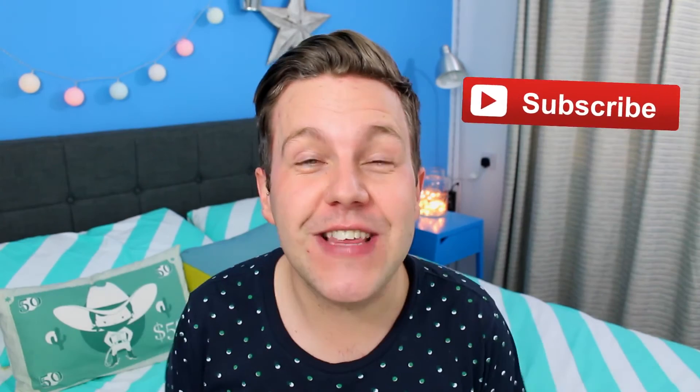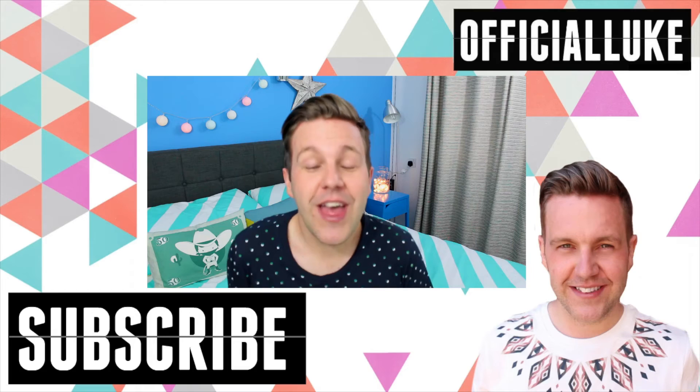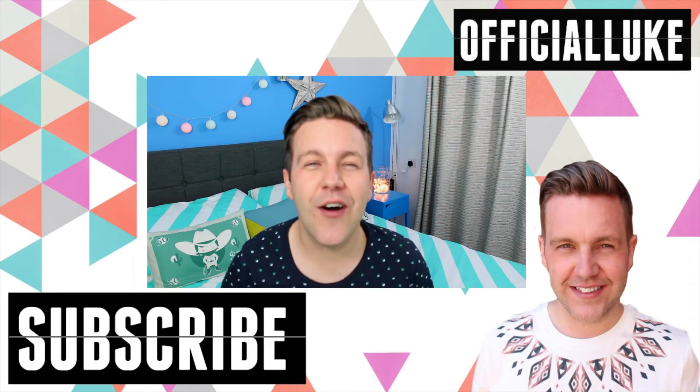Thank you for watching guys. For more videos like this be sure to hit that subscription button and leave a comment below if you like these sorts of videos. Give it a thumbs up if you love blind bag opening — I'm kind of obsessed with watching these videos, I think it's just because I'm nosy. Also be sure to follow me on Instagram, Twitter, and Snapchat — I'll leave all the links in the description below. Thanks for watching and until next time, peace!